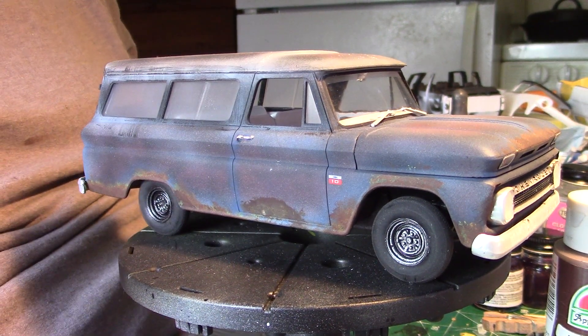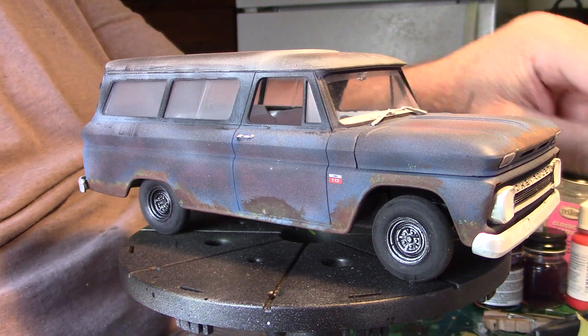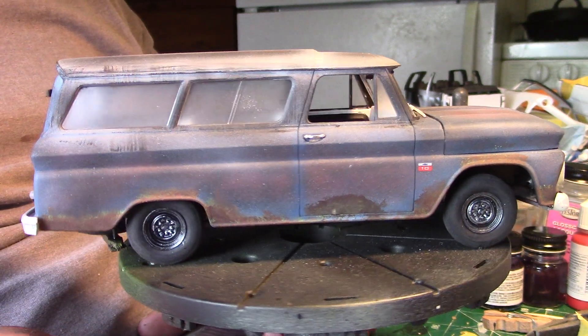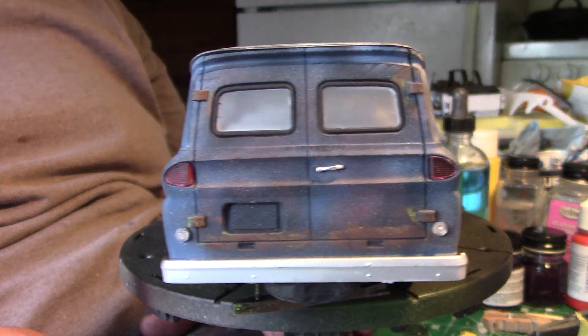Greetings from the Boneyard. This is Chris Gee coming at you. This is my Rustification Nation group build final reveal. This is what I've finished with, this is what I've come up with.